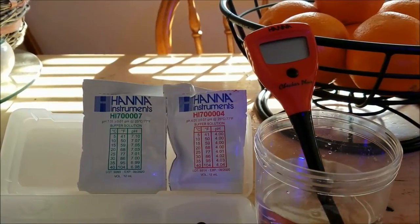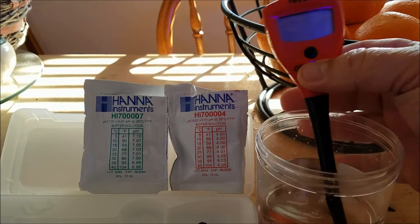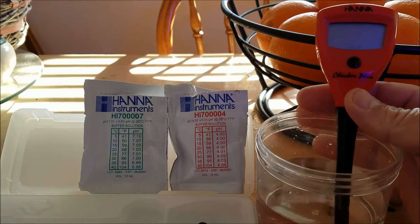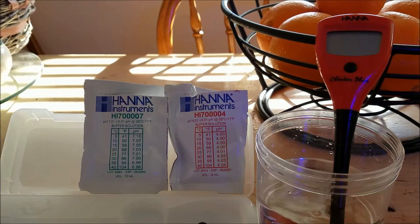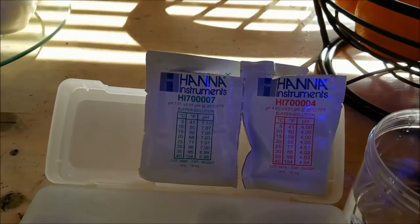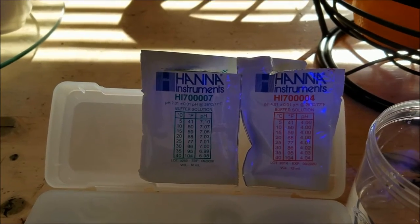All right, let's get on with the review. So here we are and what we're going to do now is calibrate the Hanna Checker pH Checker. Right now the checker itself is sitting in some RODI water, and next to it you can see I have the pH 7 and pH 4 solution.